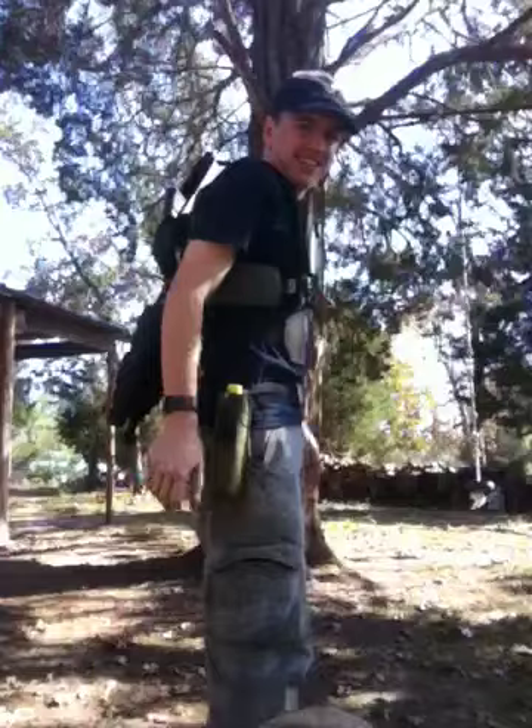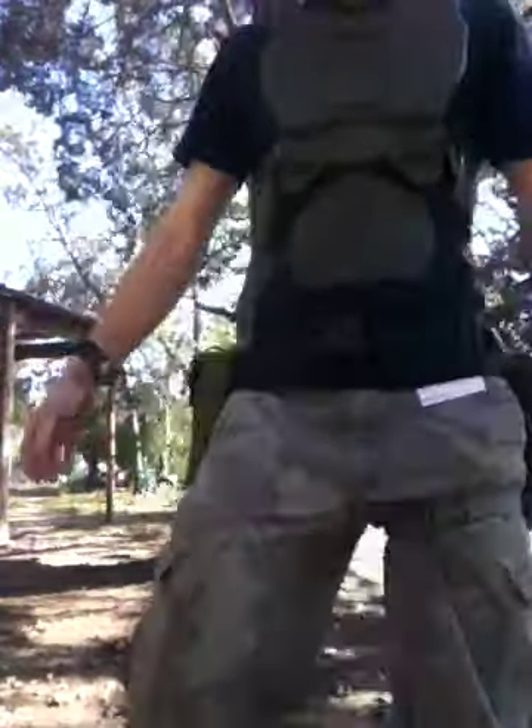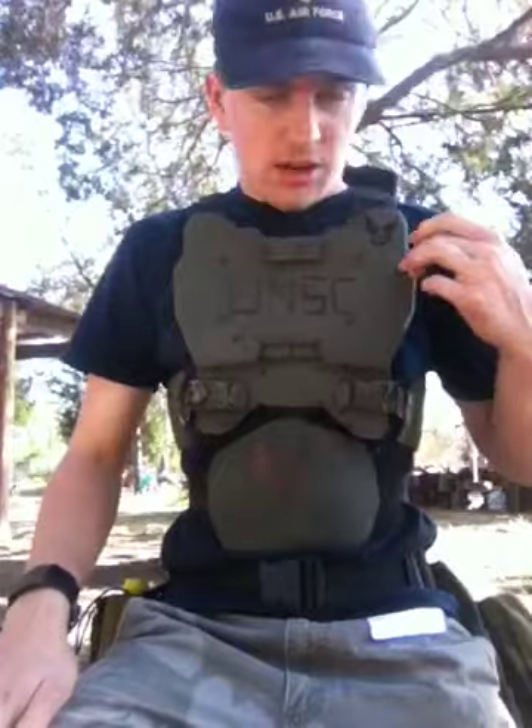This one is my rifle. And the name of the player — you can see here the Air Force symbol.